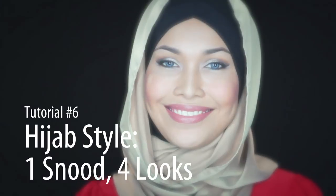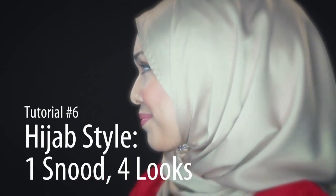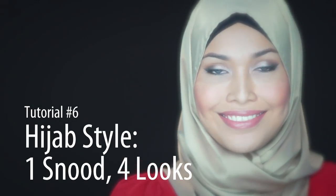I know that when you first see this design, it'll be hard to think of other ways to wear it besides like a normal hood. So here, I'll show you how you can style it in four different ways.